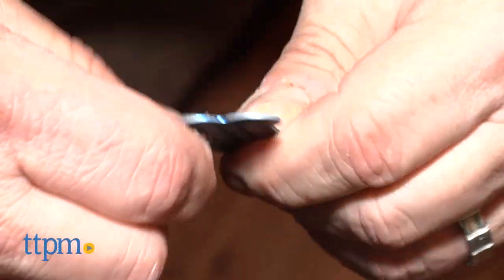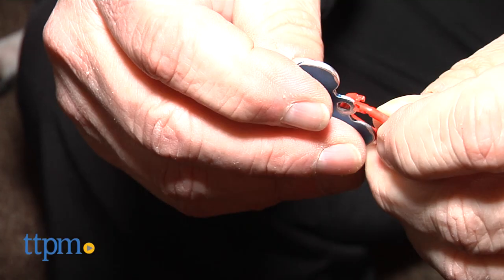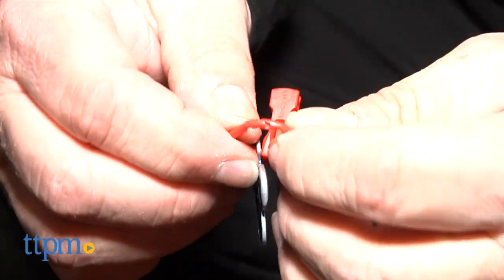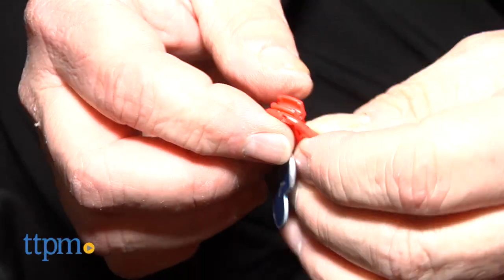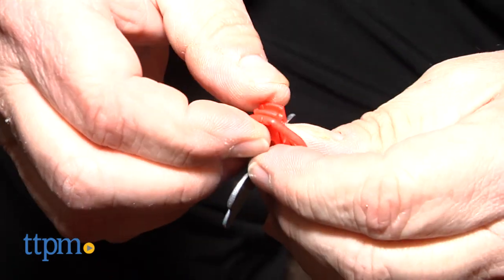Here's the catch though. You have to remove the connector on the tag first in order for this to work. So essentially, you're doing the same clumsy process in order to attach the LynxIt, which begs the question: why not just put the tag on the traditional way?